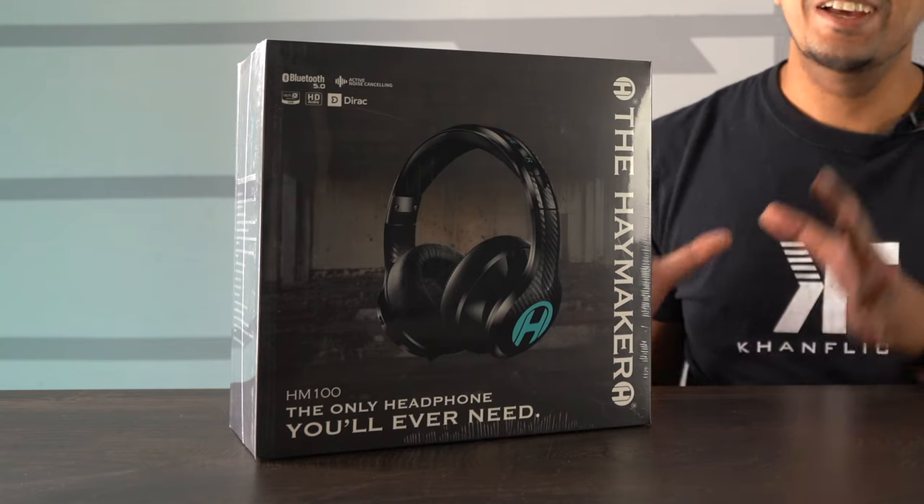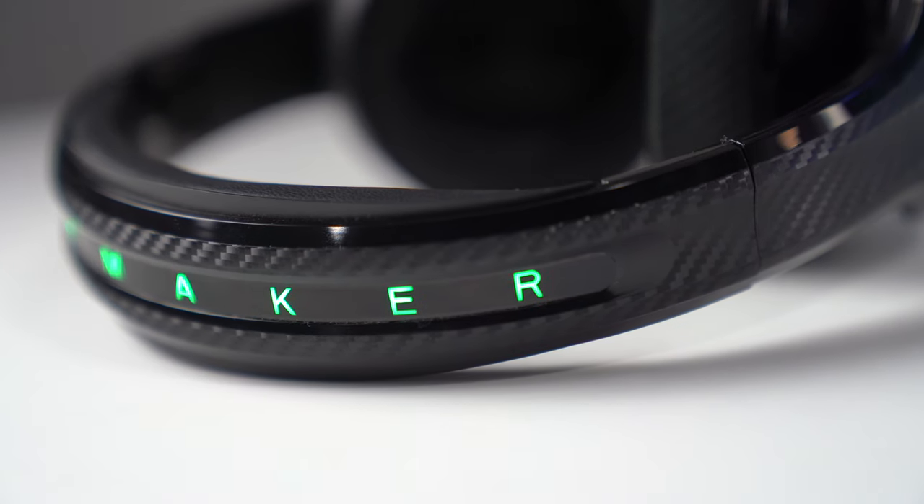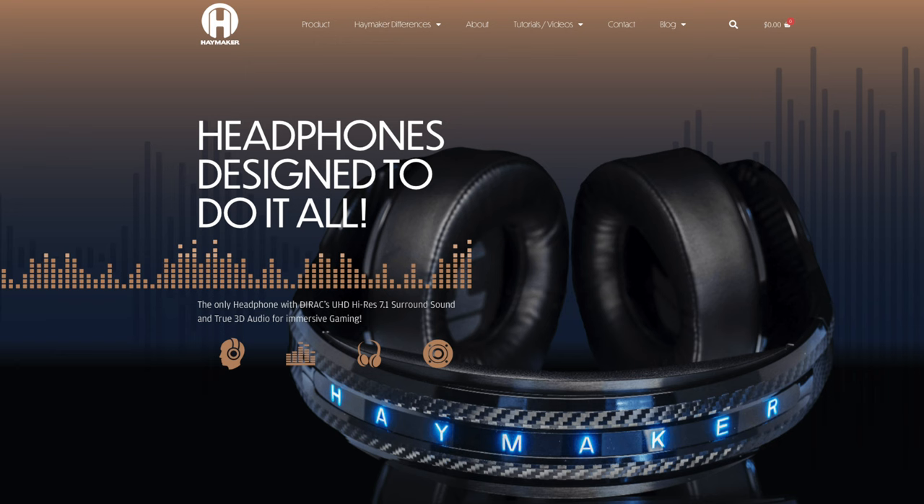However, we really never touched on all the finer details. This episode will be re-unboxing it, seeing what the public packaging looks like, and seeing exactly what it's all about. The Haymaker is currently available for $329.95 on the Haymaker website as well as Amazon.